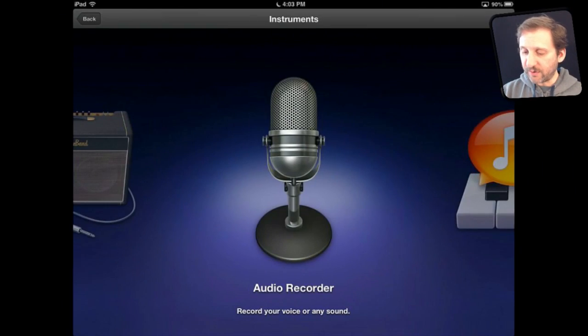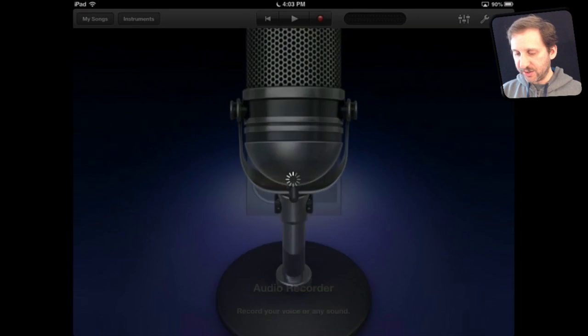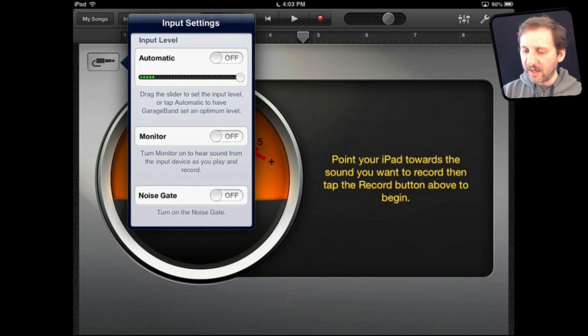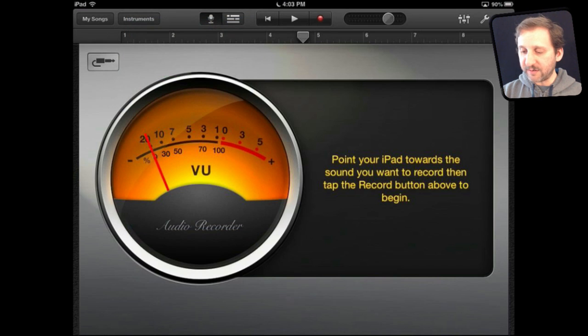Let's try the audio recorder. This basically allows you to record from the microphone in the iPad or a microphone you have hooked up to the iPad. You can even just use the earbuds that come with the iPhone — the ones that have the microphone on them. You have the usual input options here and then you just hit the record button and record something.